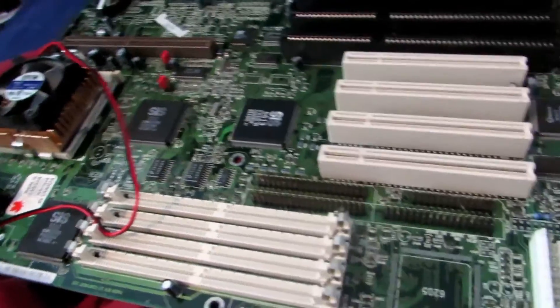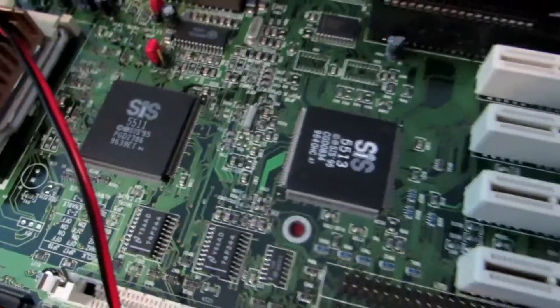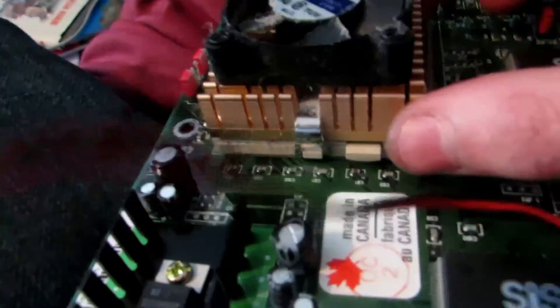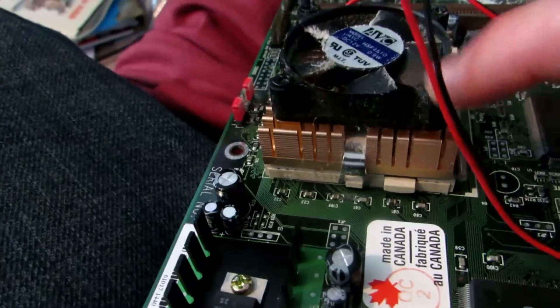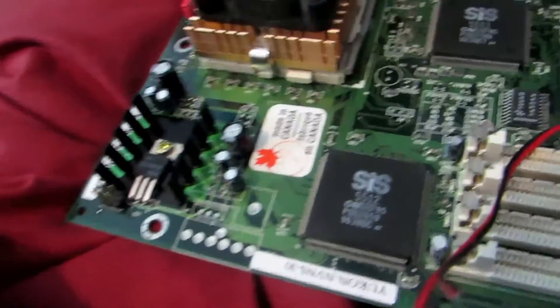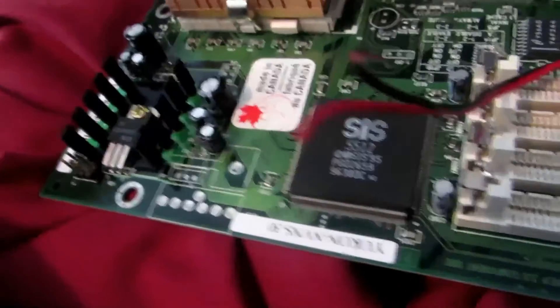I went ahead and removed the motherboard. The motherboard has a whole lot of different stuff on it — you can see there are some nice monolithic ceramic capacitors scattered amongst everything. This is one of my favorites: a fan with a heat sink. Underneath it is a really cool chip that has a lot of silicon — I've taken apart CPUs before and there's a lot of silicon. We'll be taking that off. Some other components have been mounted onto heat sinks.